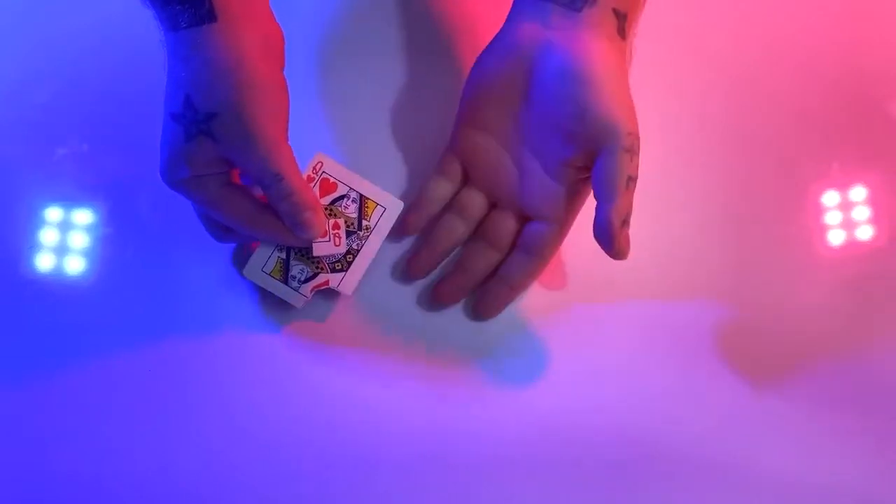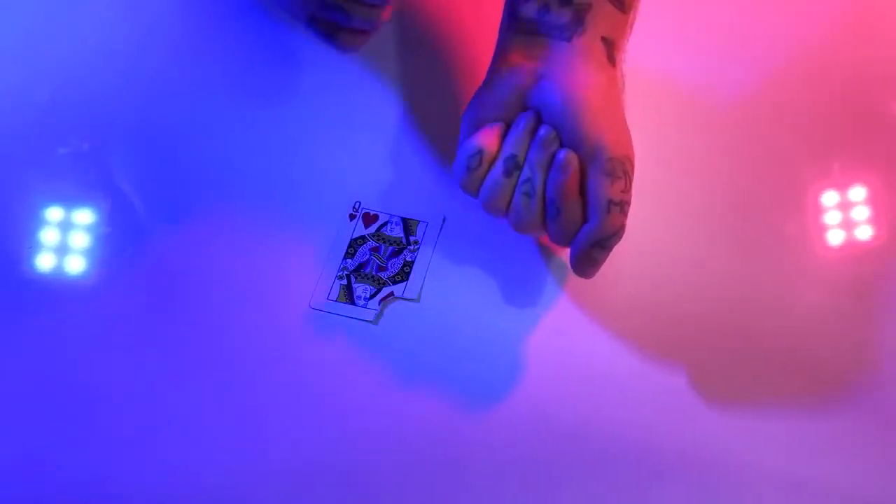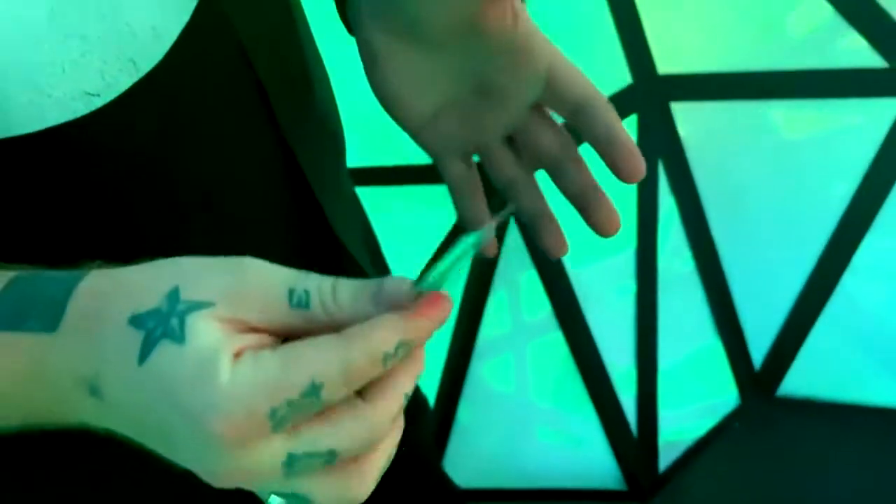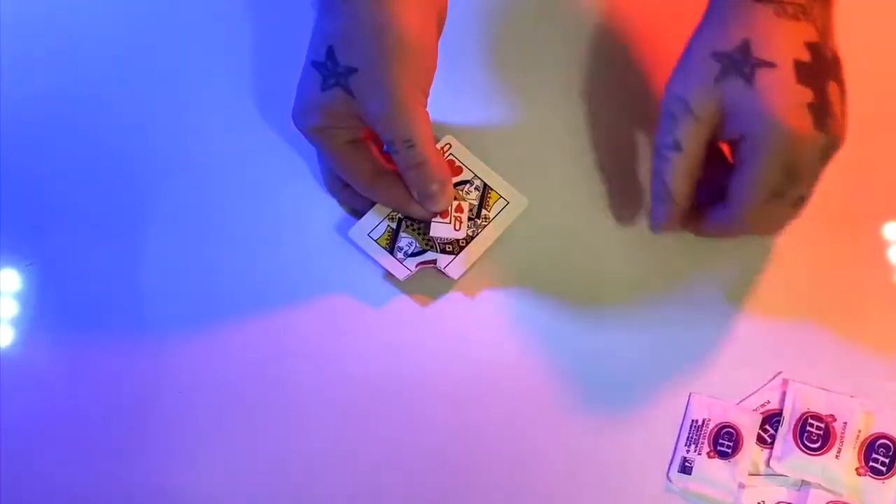This is Bermuda. It hides in plain sight and is always ready to go. Tear off a corner of a playing card. Cleanly display both the torn piece and the playing card at your fingertips, with absolutely nothing in your hands. Make the torn corner visually vanish and reveal in the most impossible locations.